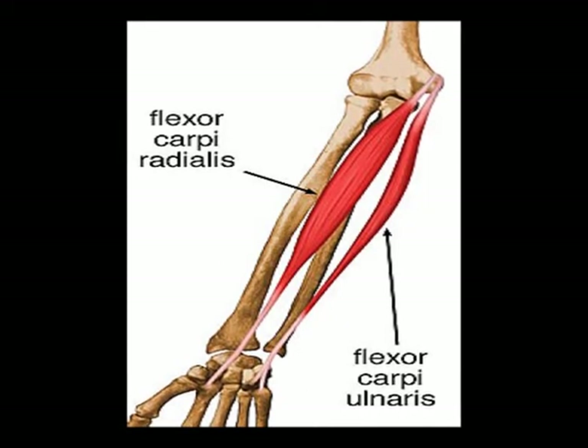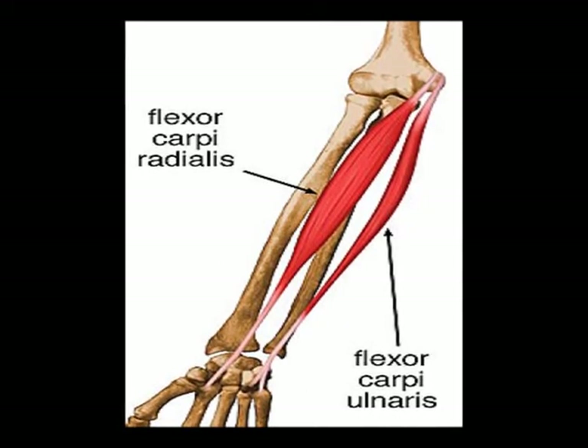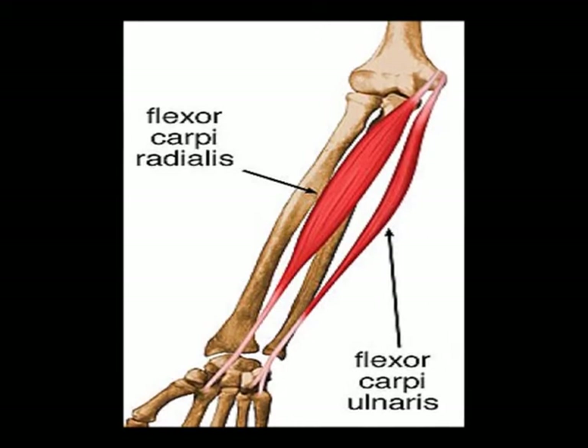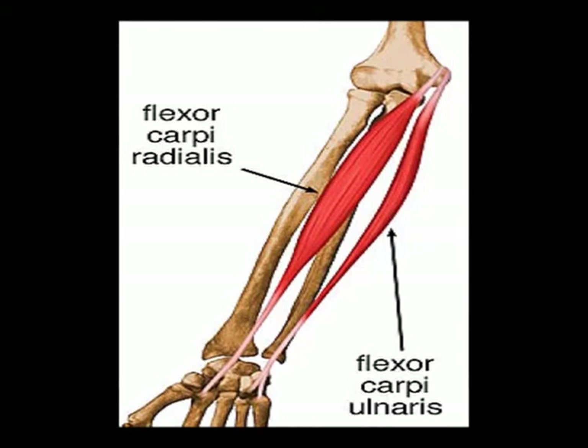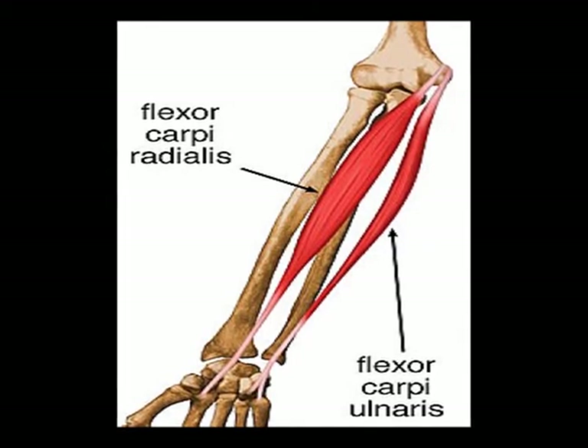The origins of the flexor carpi ulnaris muscle are the medial epicondyle of the humerus and the olecranon. The insertions of the flexor carpi ulnaris muscle are the pisiform bone, the hook of the hamate, and the fifth metacarpal bone.